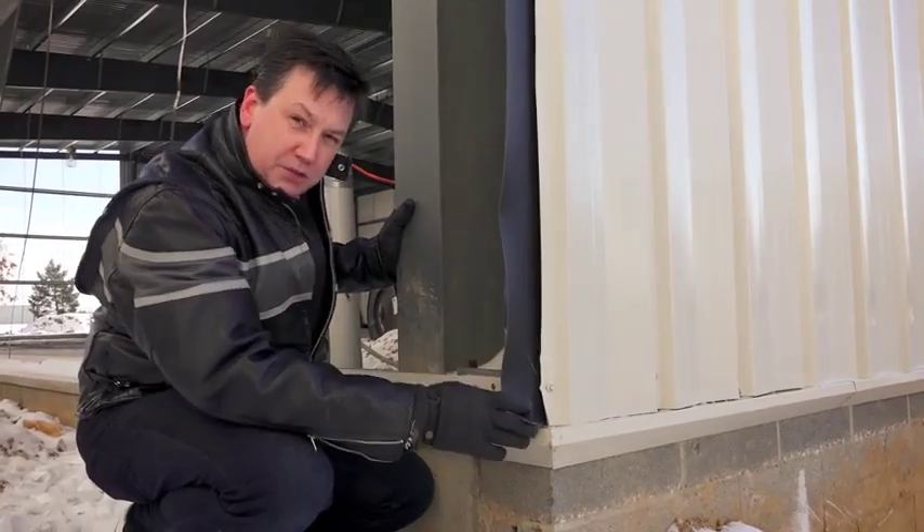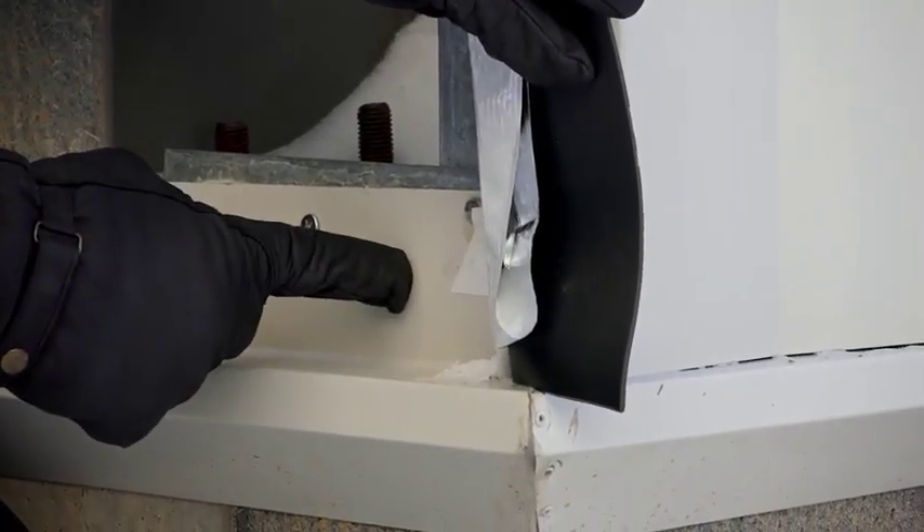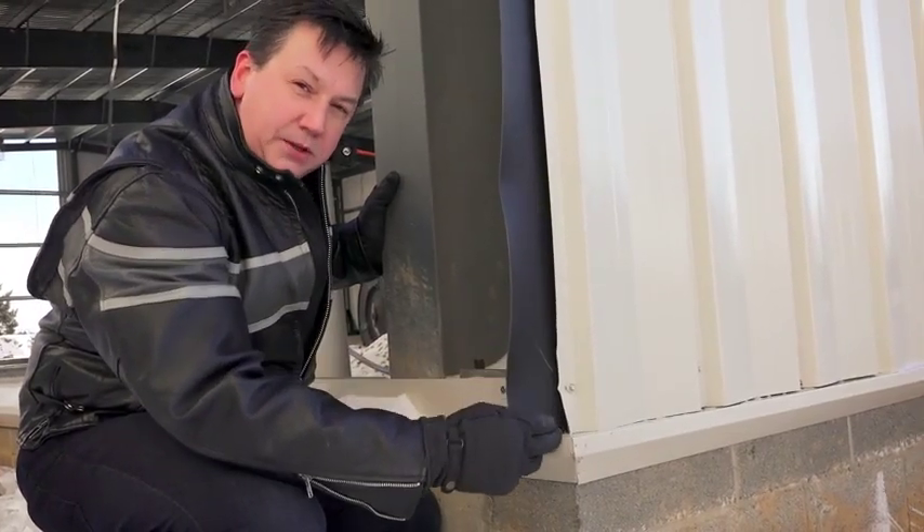Here's a critical junction on the building. At this critical junction, you can see the Acoustoblock goes all the way down to the bottom of this flashing. This will give us an airtight seal so we won't have any noise leaking into this building.